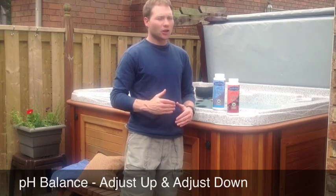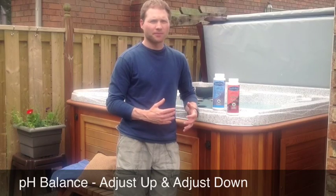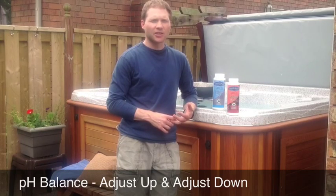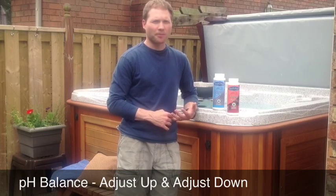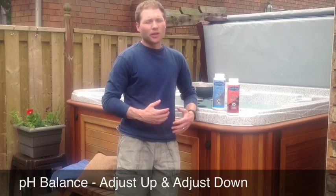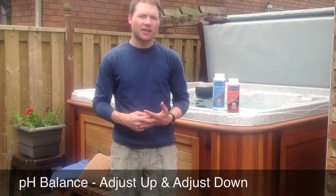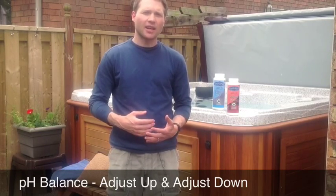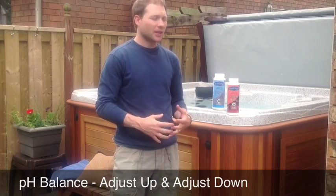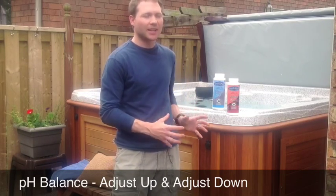A low pH can present its problems. A pH below 7.2 can lead to corrosive water — the water becomes acidic. That corrosive water will attack any metal fittings in your hot tub, stripping away the heater and the metals in any jets that you have. Keeping your pH in line is very essential to protecting your investment.